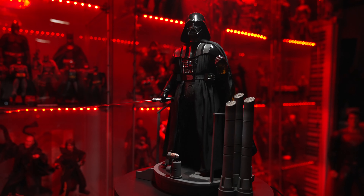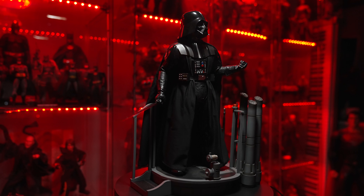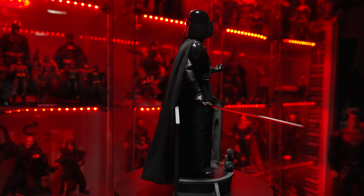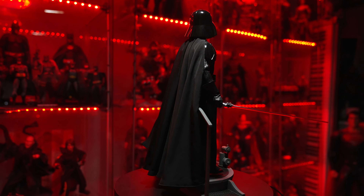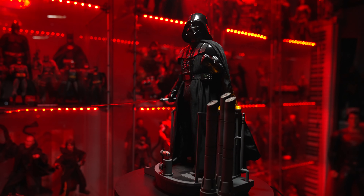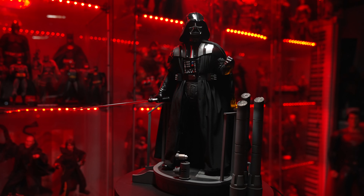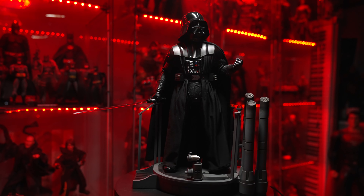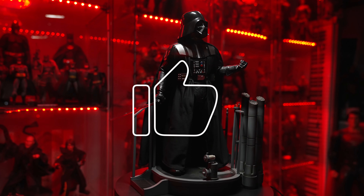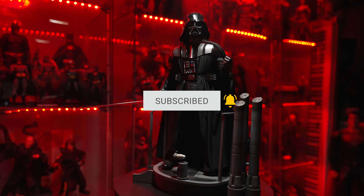That is the Hot Toys Empire Strikes Back Darth Vader. I love this figure. But I'm looking forward to getting some new figures from the new Obi-Wan Kenobi show on Disney+, because there's going to be some amazing figures coming out from that show. Let me know what you think of this figure down below in the comments — I'm really trying to get a custom lightsaber for this figure because it would bring this figure to life. It would be unbelievable. Anyway, I hope you enjoyed this video. Help this channel out by smashing that like button, hitting subscribe and the notification bell, and as always, be safe out there in the world. I'll see you on the next video — take it easy.